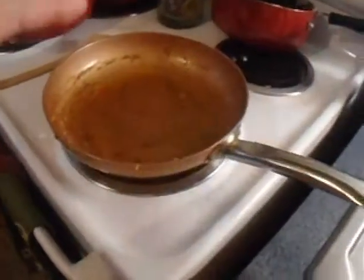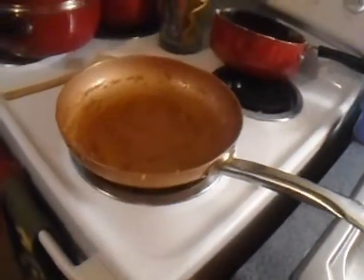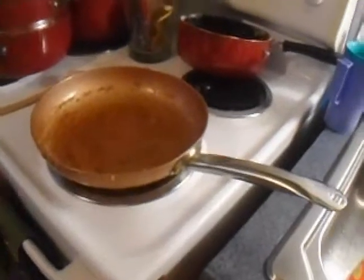Mix it together — you don't do one at a time, you mix it all. You do it all at once in the skillet. You put it all in the pan all at once and then it cooks it all together.